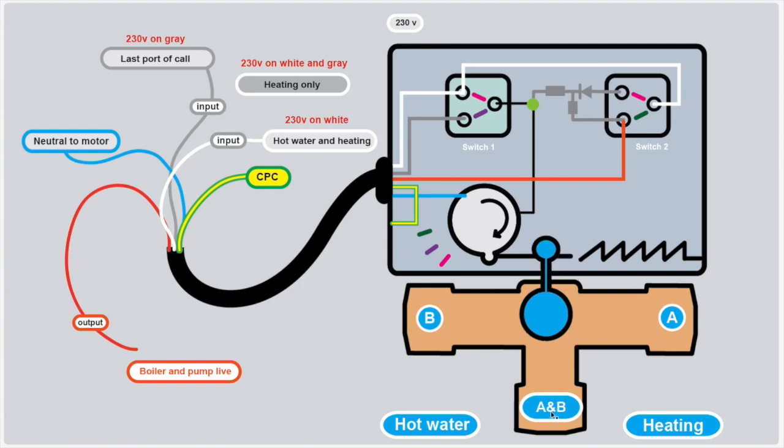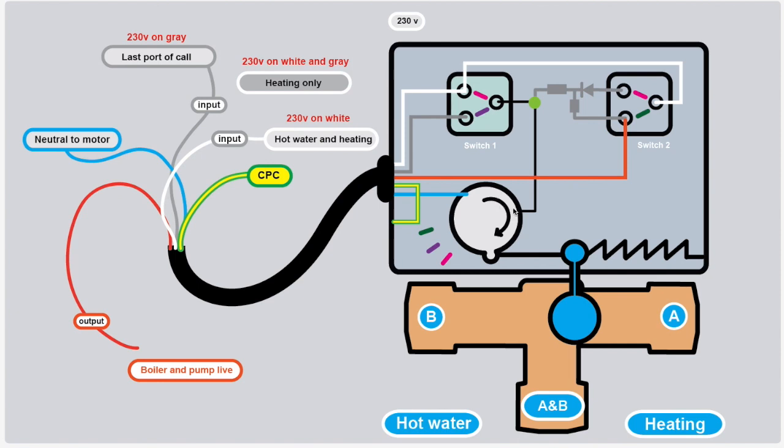The valve has three ports: A and B. Water comes in and can either go to B — your hot water — or to A — your heating. In the central mid position, water can go through to both A and B. The valve has two forces acting upon it: a motor and a spring. The spring keeps it in its default position, blocking off flow to the heating, so port B is always open by default and hot water is prioritized.